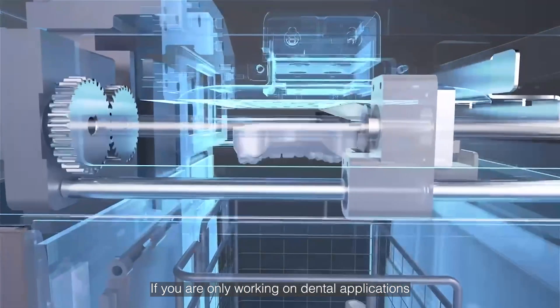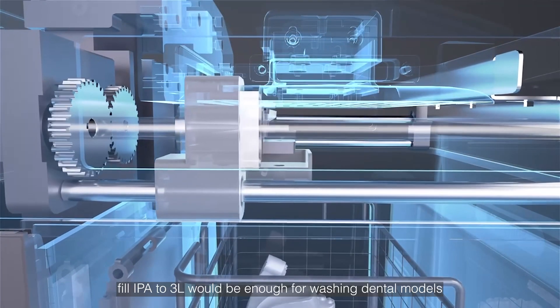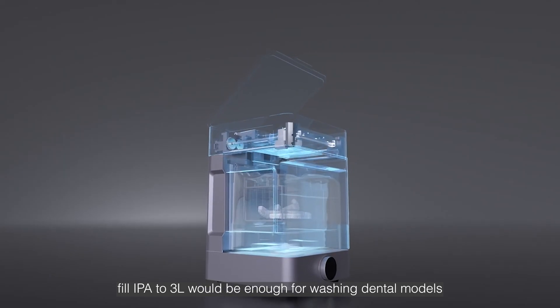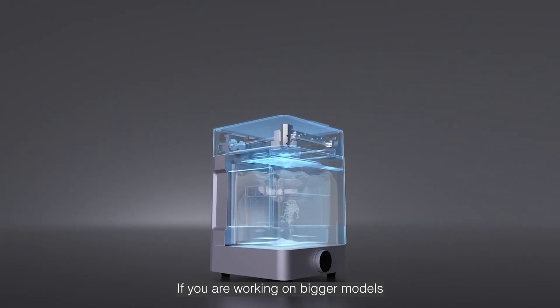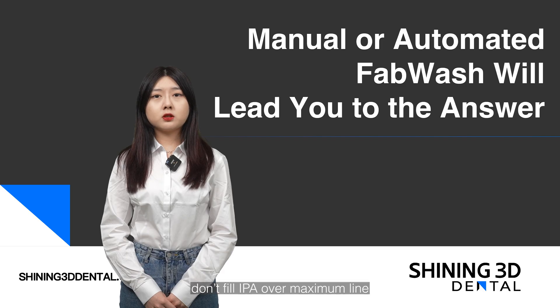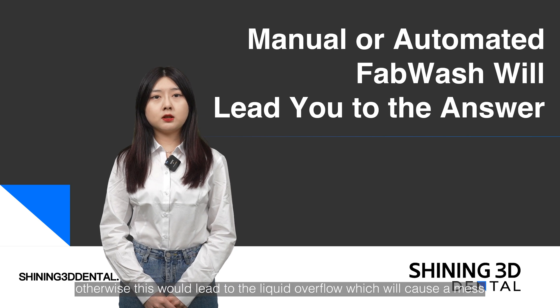If you're working on dental applications, filling IPA to 3L would be enough for washing dental models. If you're working on bigger models, Shining suggests filling more IPA for a clean wash. Please be cautious — don't fill IPA over the maximum line, otherwise this would lead to liquid overflow and cause a mess.